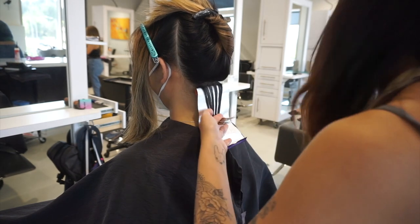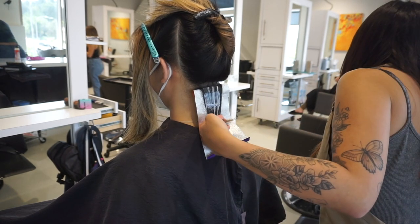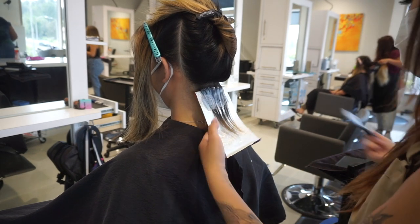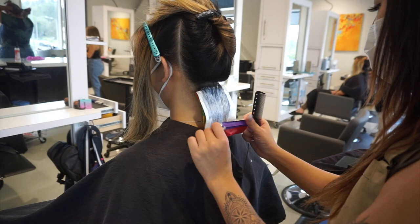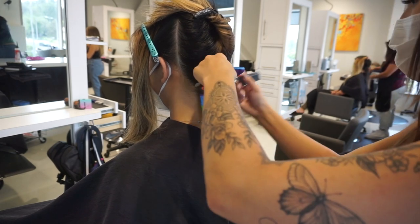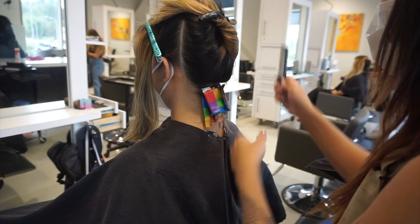So I like to do this a little bit more of a heavy highlight back to back, and our goal today since we are going to be doing more of a blue tone, we are going to try and get her as light as possible so that it doesn't fade too green or anything.